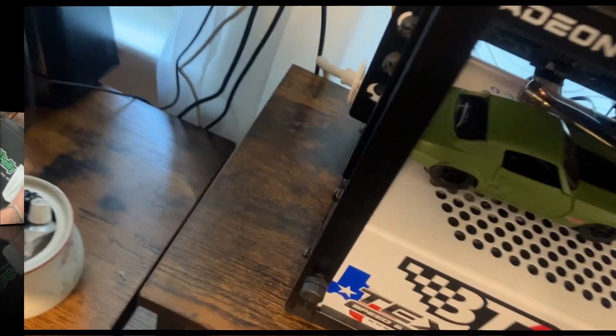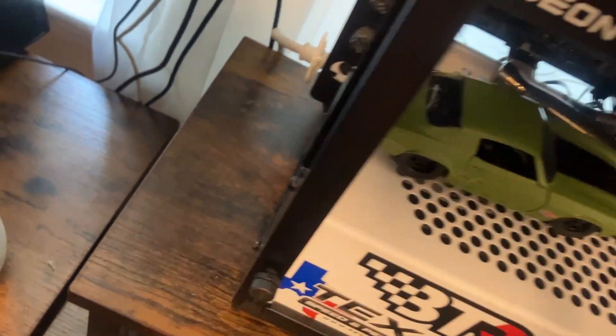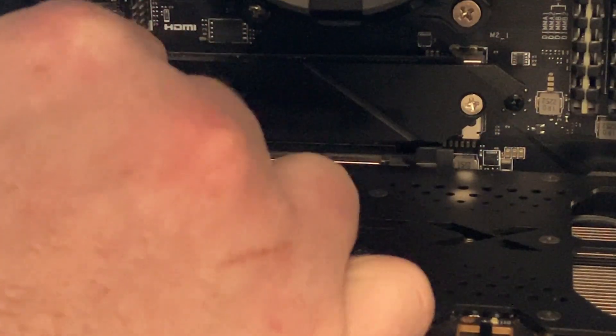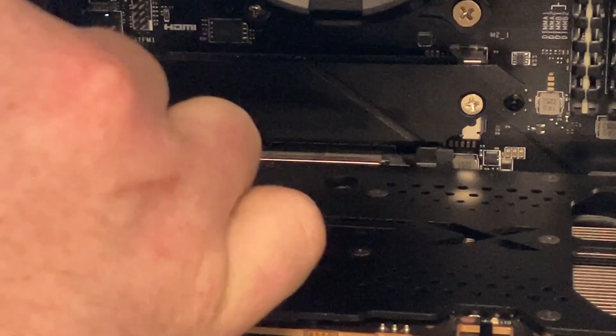First thing we're going to do is power down the PC. Now we are going to remove our factory NVMe heat sink.